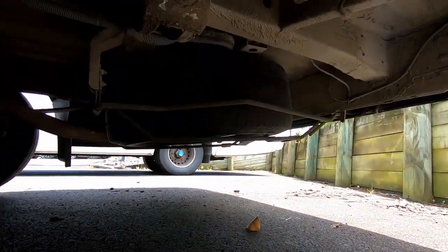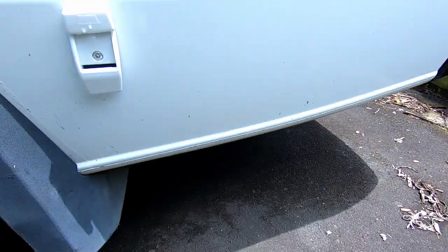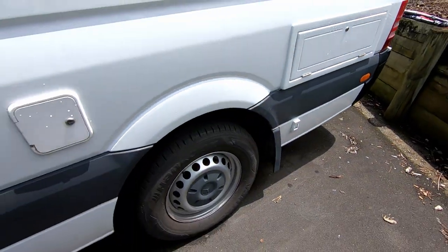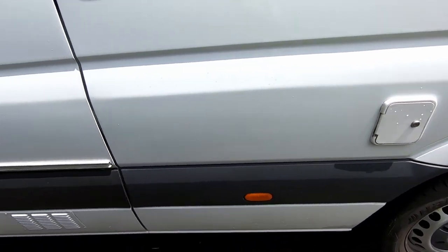Your spare tire is located underneath there in case you need access to it — there's just a wing nut system that drops it down. There's a separate video on that if you want to see how it works. If you've got roadside assistance you shouldn't really need to worry about it, as it's quite difficult to access.